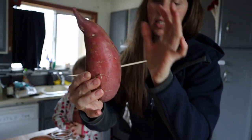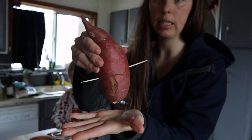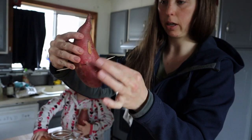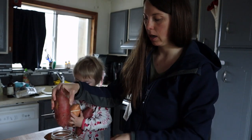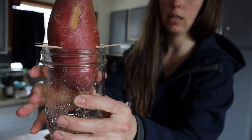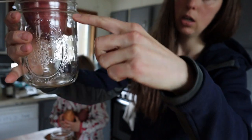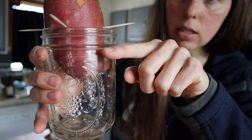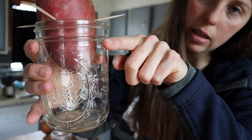The larger end goes down. Then you do about three or four toothpicks, use a wide-mouth mason jar, and you set it in there. Then we're going to fill it with water just so that it's about covered right to that level.